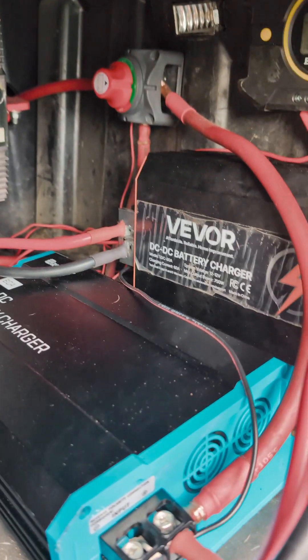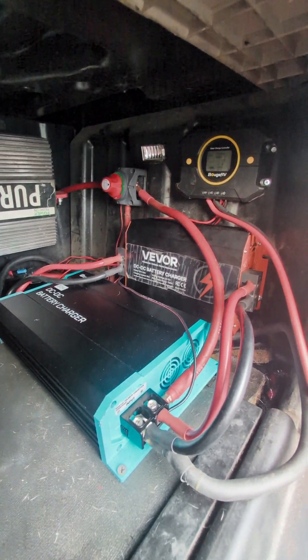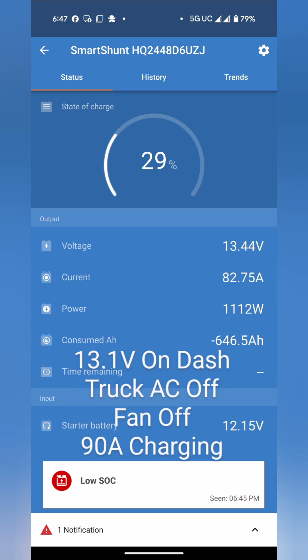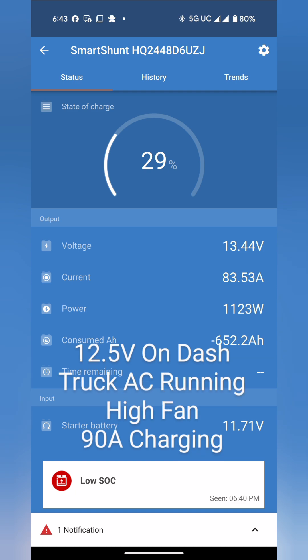This is the current setup — just wanted to show you guys a quick little update of everything. It's really hot and humid out here in Florida. So I just showed you some pictures of some testing with the charger in 90-amp mode and the charger in 60-amp mode with the AC on and with the AC off. In 60-amp mode, the truck's fine — AC on or off.